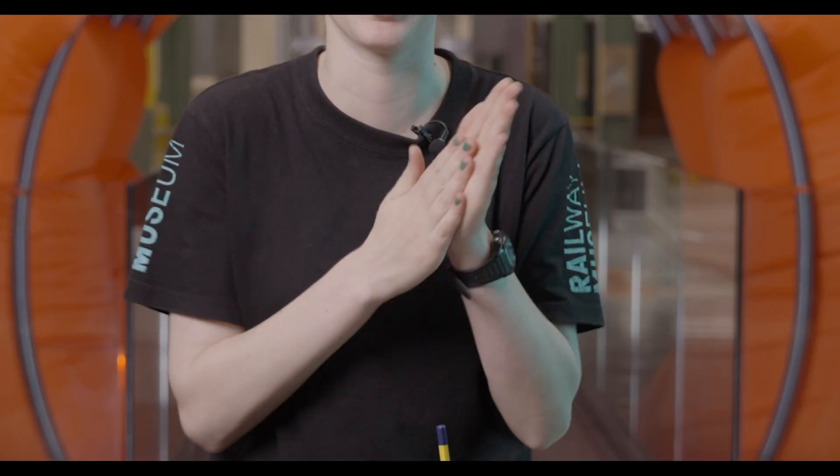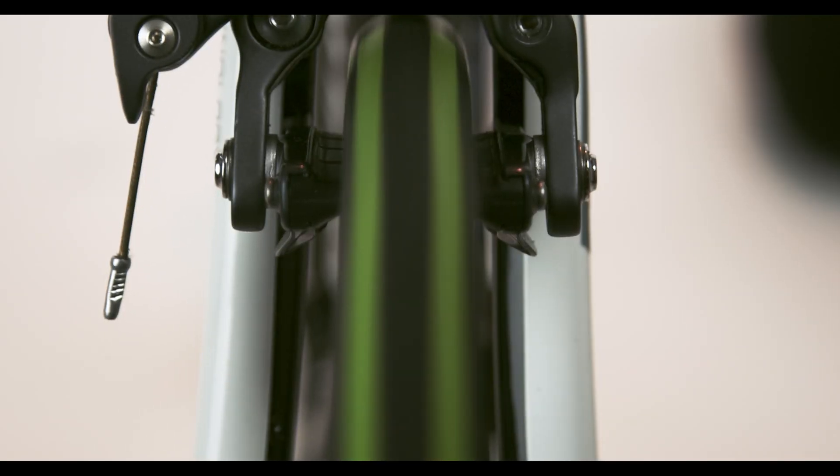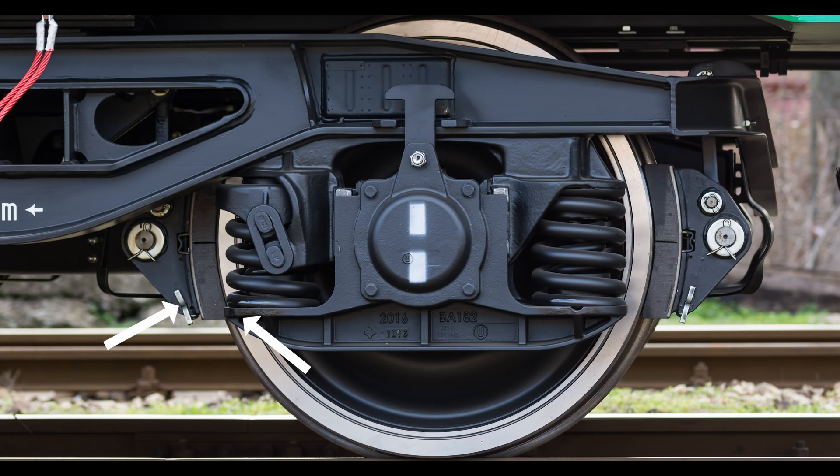Friction is the force between two surfaces that rub against each other. We normally think of friction as something that slows things down or stops things from moving, like a bicycle's brake pads rubbing against the rim. Most train brakes work in a similar way.